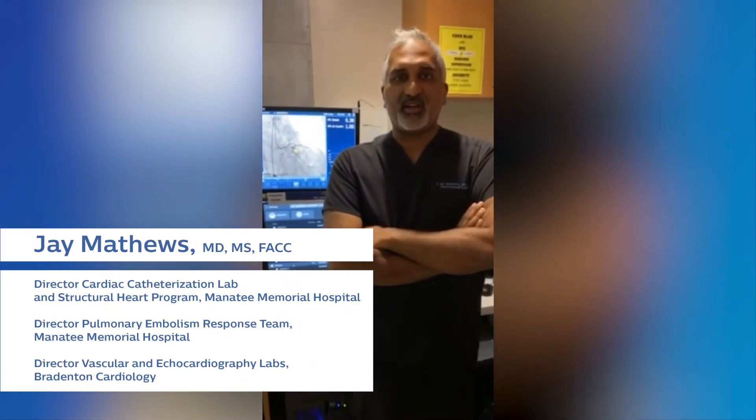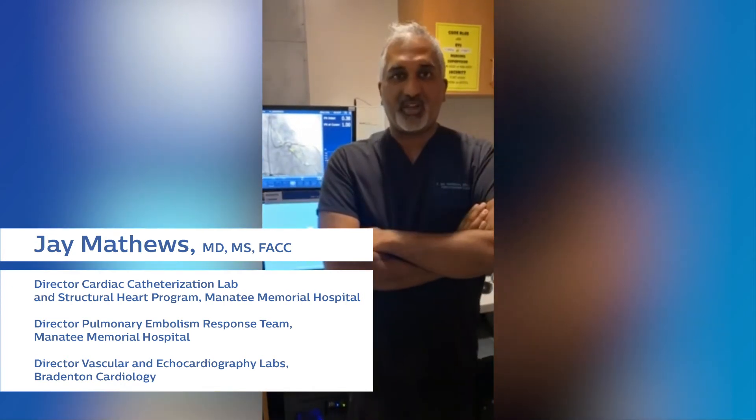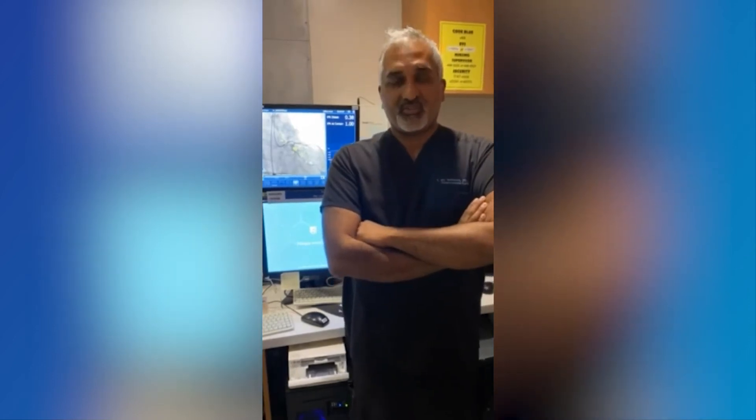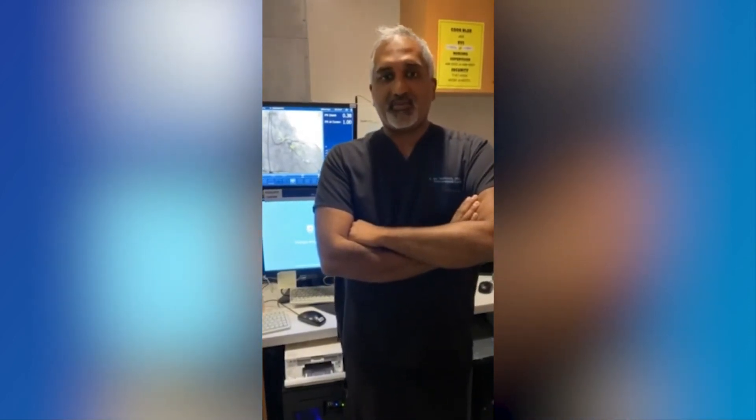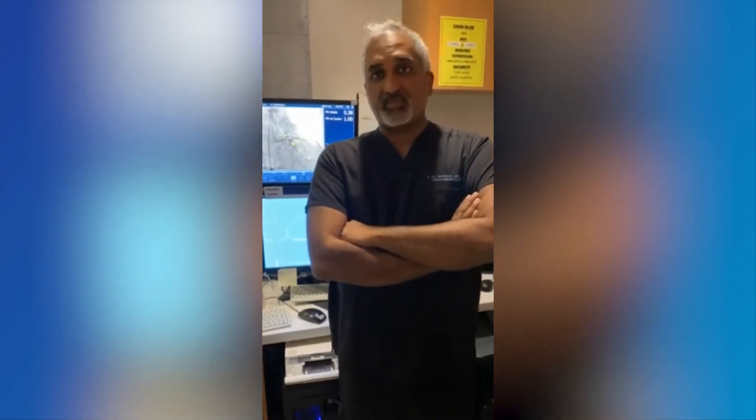It's Jay Matthews — excited to have a great experience today with the OmniWire. We had five great cases with the system, with very complex lesions, complex anatomies, and a lot of tortuosity. In fact, we did multiple cases of four and five vessel interrogation with the same wire, without any loss of signal.